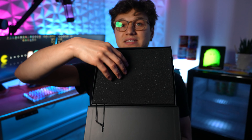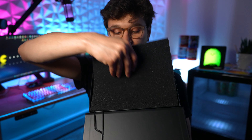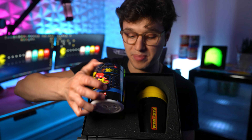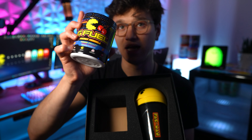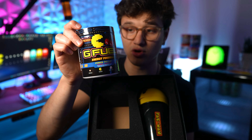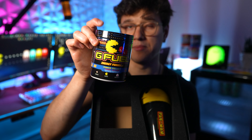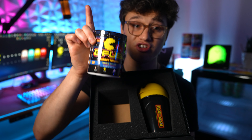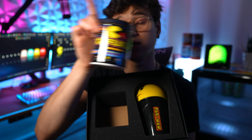This is what you've got inside. You take this off and then obviously we get the G Fuel Power Pellet tub. This is the original Pac-Man G Fuel flavor — it's a cherry lollipop flavor. I do have a review on this flavor on the channel, so if you guys want to check that out, I will link it down below and up here.